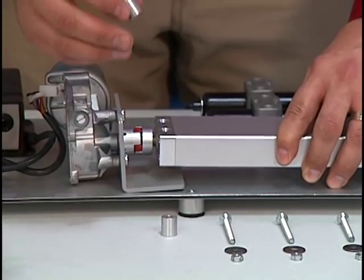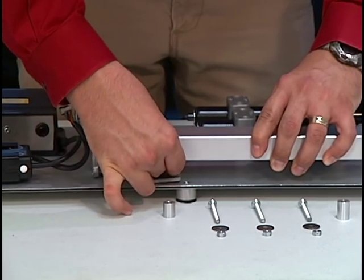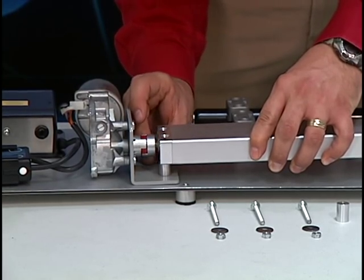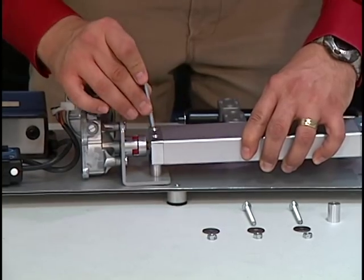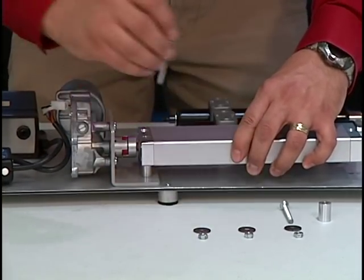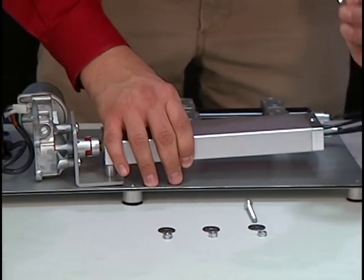We use spacers to ensure an on-axis connection. I'll install the spacers and bolts, and a spacer on the backside of the pump as well.